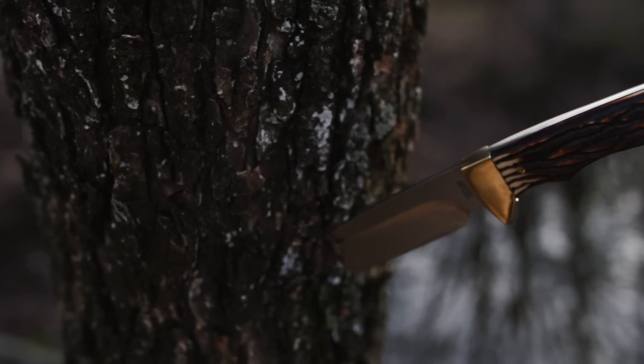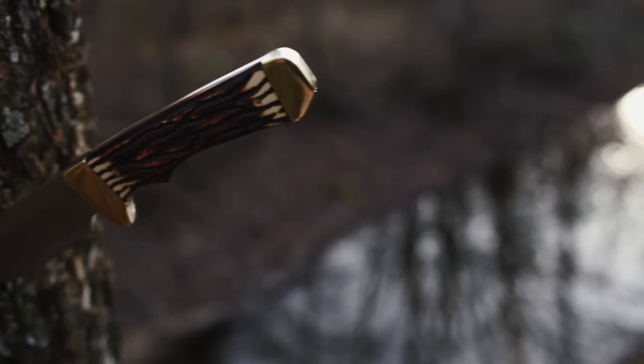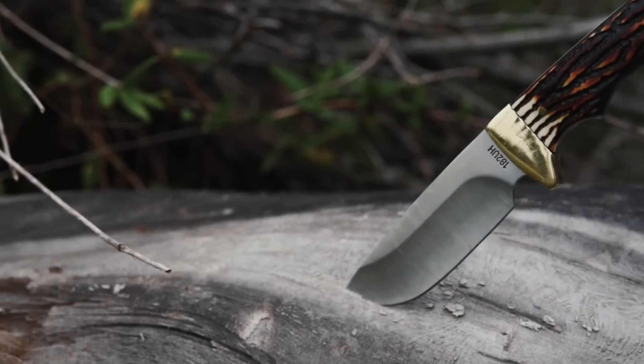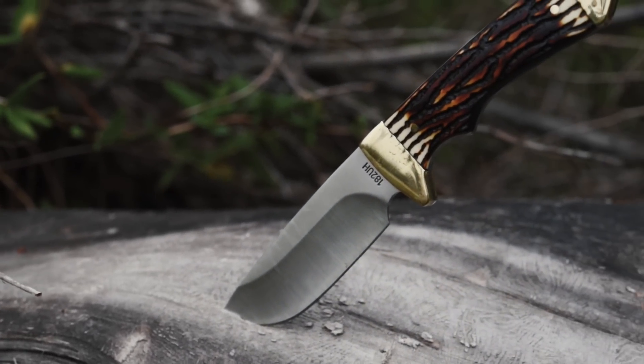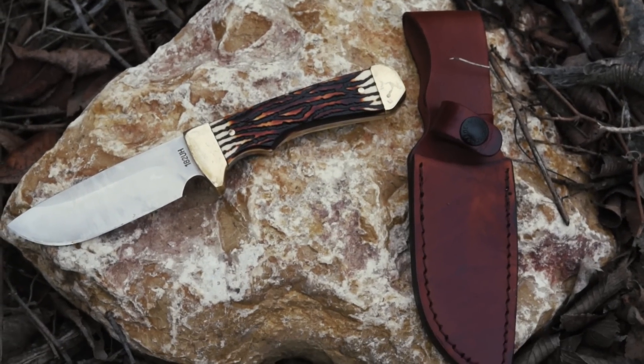You're looking at the Uncle Henry 182 UH Elk Hunter fixed blade hunting and survival knife, crafted to custom quality standards. The Uncle Henry signature collection hunting knives bring to mind a long tradition of legendary quality, beauty and performance.